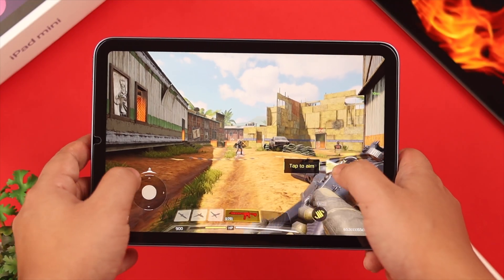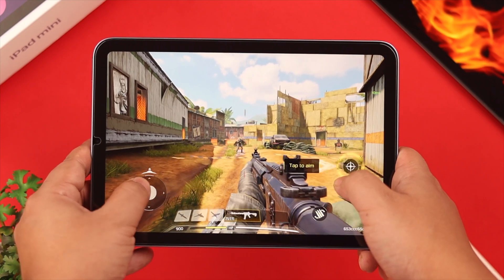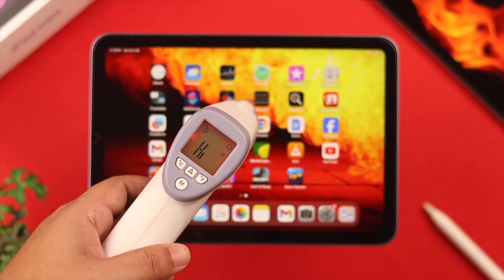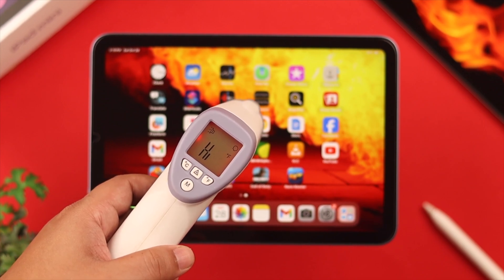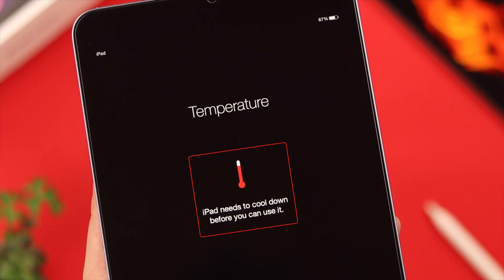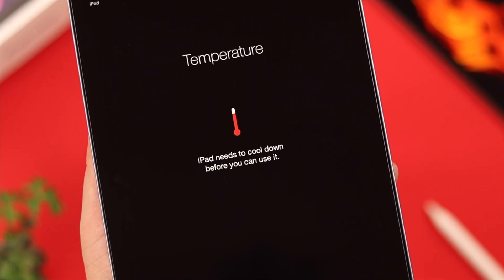Overheating usually happens when you use your device for hours without any break, and that consumes too much battery power, which in turn causes overheating. To avoid getting the temperature warning, try not to use your iPad under direct sunlight for a long time.